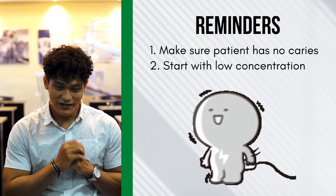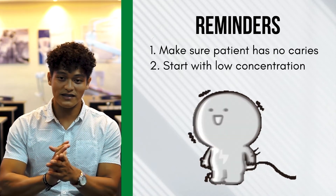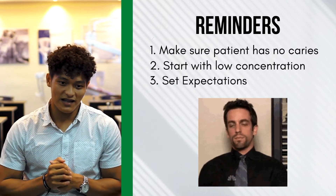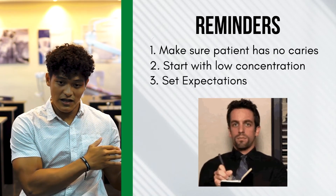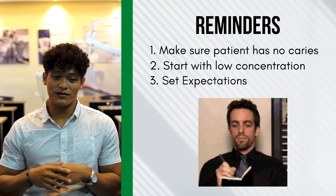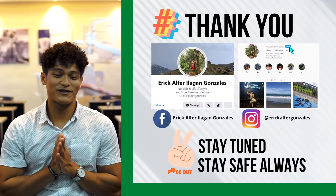And for dentists — this is very important before I end this discussion. I'll repeat this again: in terms of bleaching and whitening treatment, always set expectations with your patients. Don't promise that after one session their teeth will be dramatically white. Set expectations so that if the desired result isn't achieved, there's no disappointment — you can explain again and go for another treatment. Because whitening results truly vary per patient. Have a nice day, stay safe always, and see you next time.